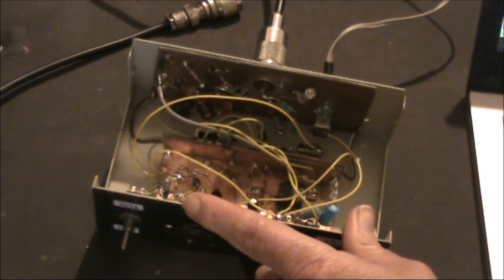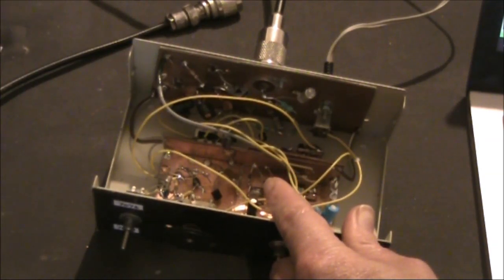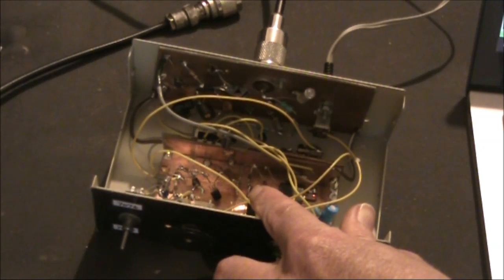On the transmit side there's a driver and power amplifier. The driver is a 2N2222, and the power amplifier is a BD139, operated well below its ratings to give an 800mW power output.